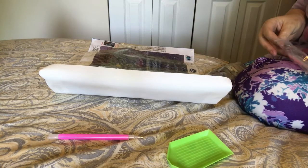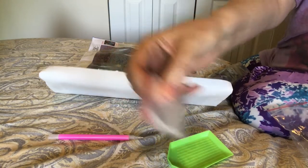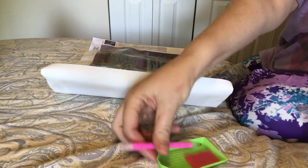I'm opening this because I'm pulling the bags out. Big pink wax, big piece.